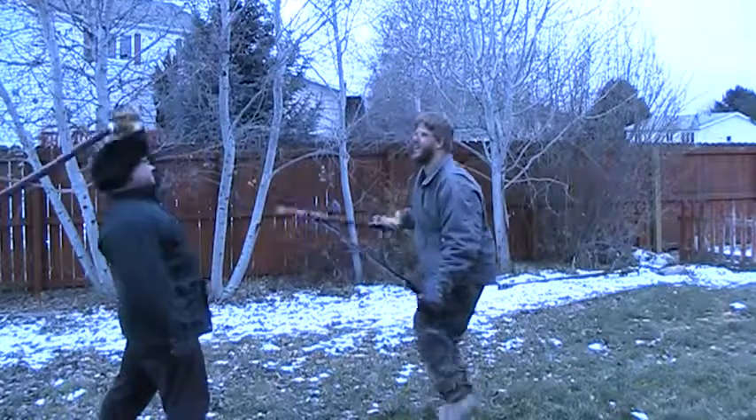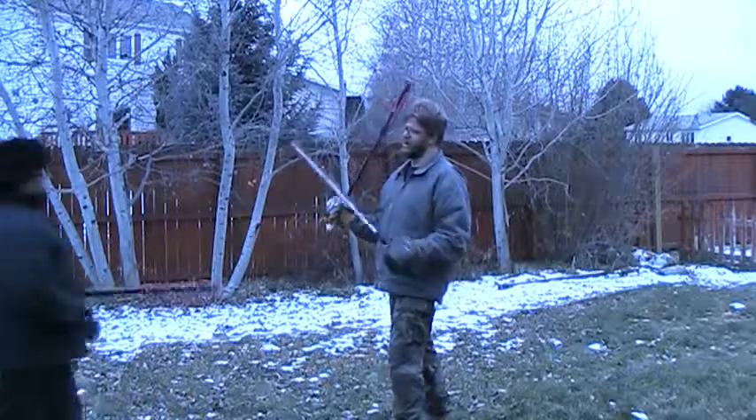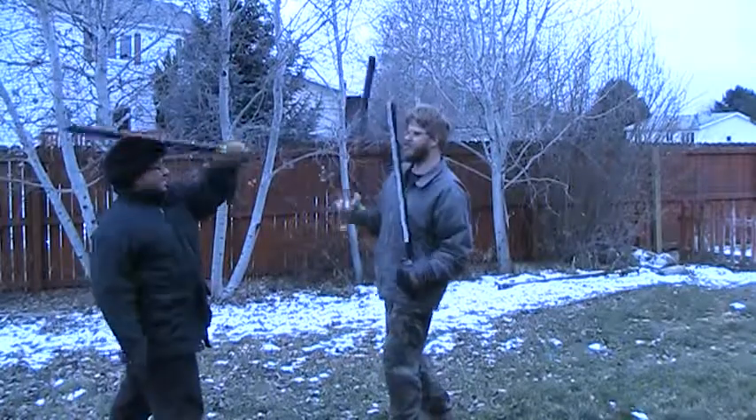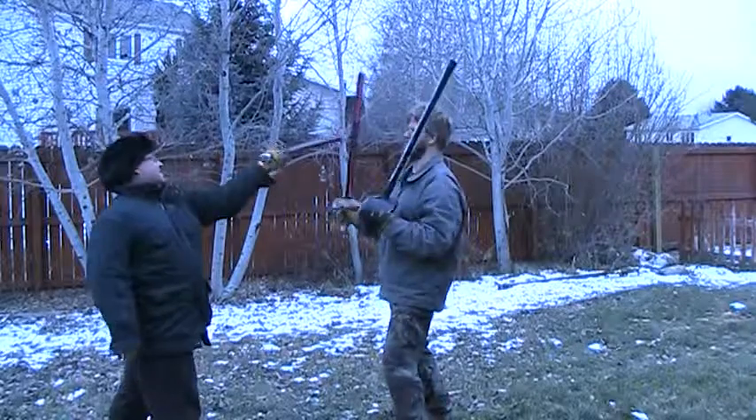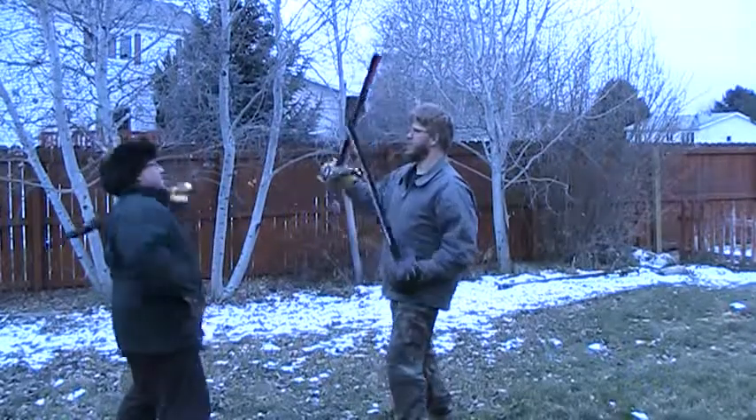Four-five, five-six. That was me, I'm sorry. That's okay. Four-two, four-three, four-four, four-five, four-six.